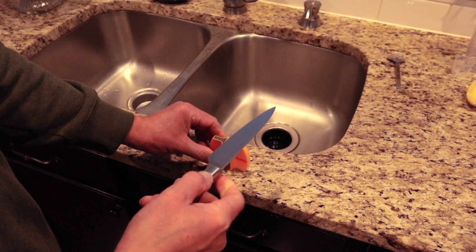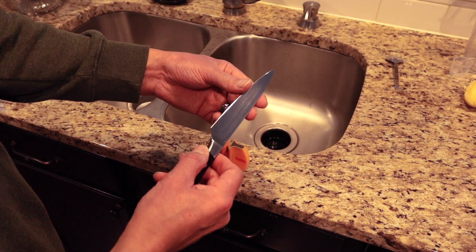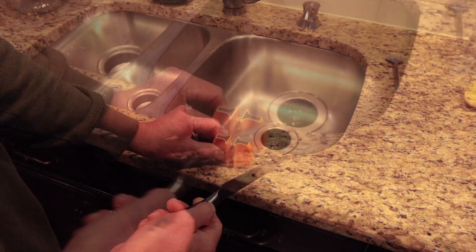You can actually feel your blade and feel that it has really put a nice little edge on there just from the coarse side. Then what you do is flip it over — it's got these nice little rubber feet on here that holds it steady.